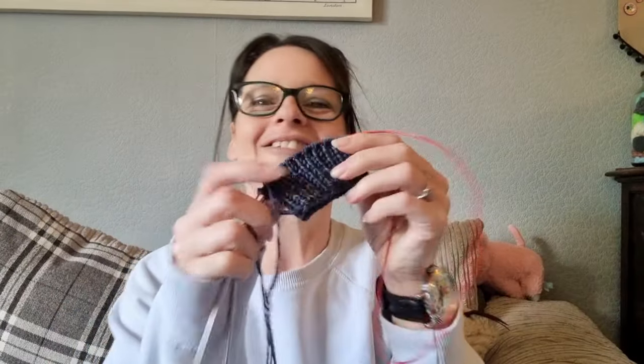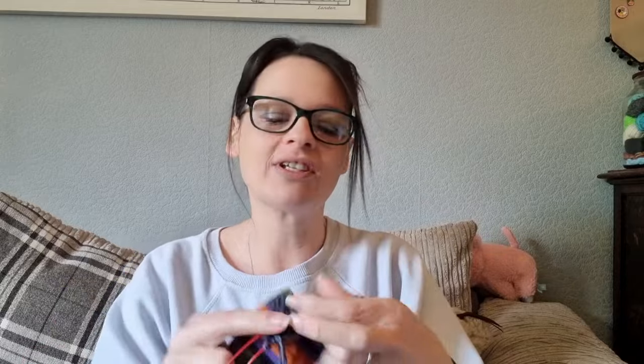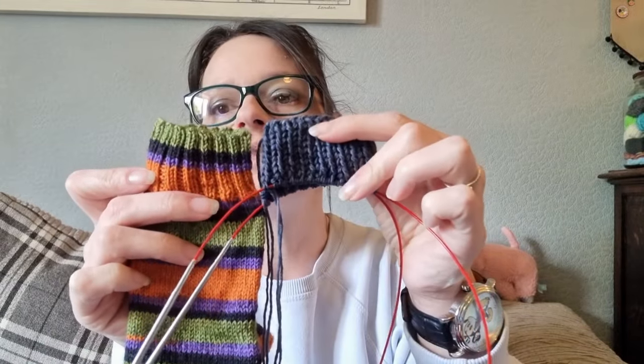I've done the cuff. Here it is — I'm really pleased with it. It turned out to be 11 rounds. I measured the cuff off one of my regular vanilla socks — I'm saving it for the podcast next weekend so I haven't worn it yet — and I just measured it to get the cuff more or less how I wanted it.